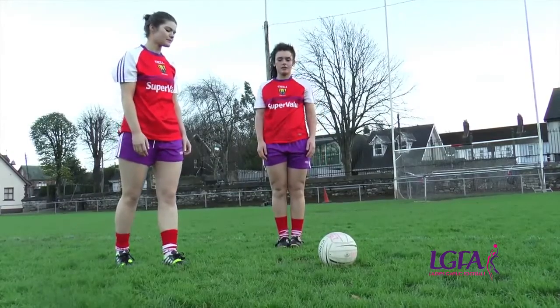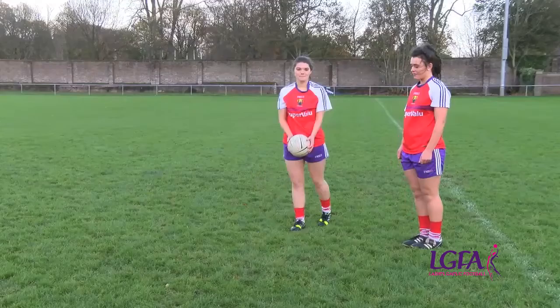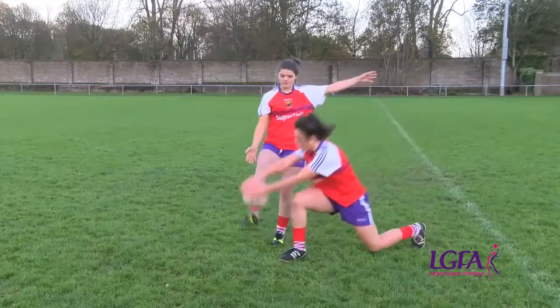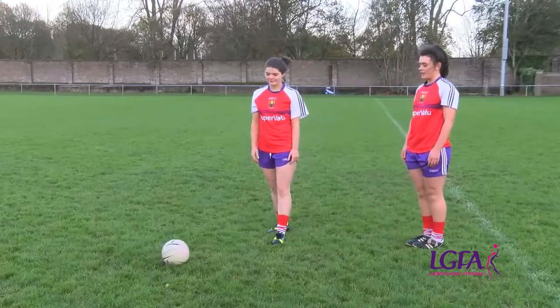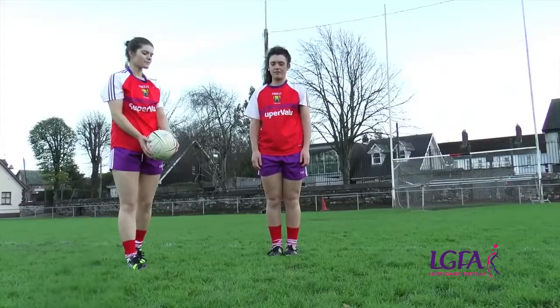Common errors in relation to the block down are not having hands in the correct shape. Hands apart when trying to block the ball can cause the ball to be kicked through the arms or into the face. To correct this error, ensure that when blocking, a W shape is maintained.